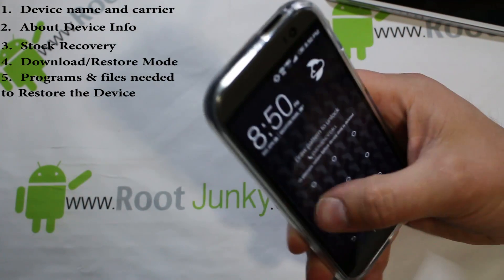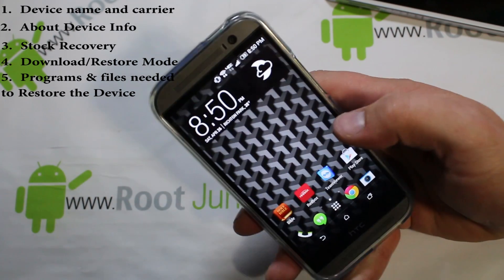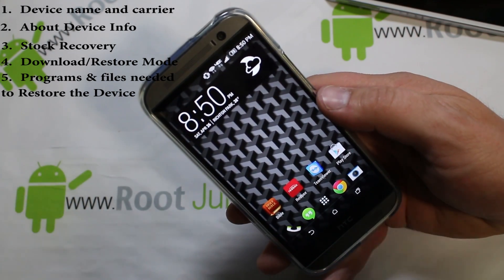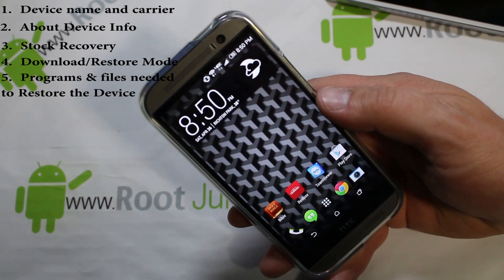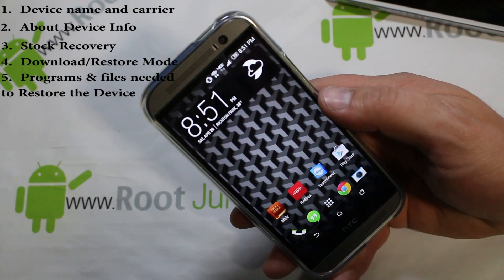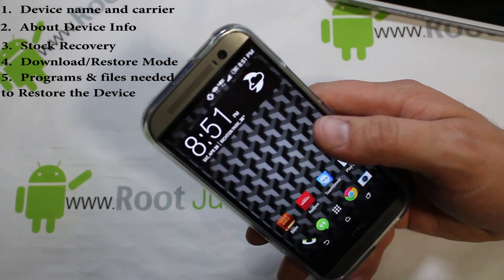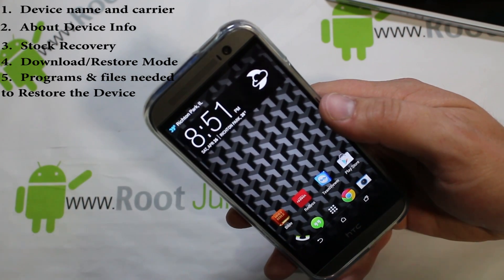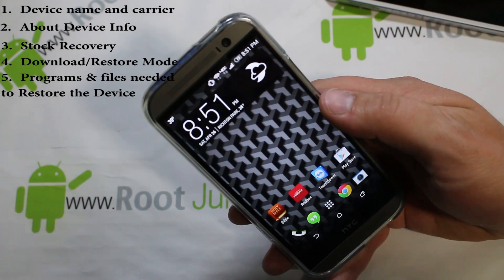Number five: now that you know all your modes, you need to know how to actually restore your device. For Motorola that means RSD Lite; for Samsung you'd use Odin or the key software. Go ahead and do your research on that software and get the files you need to restore it already downloaded on your computer. Once you've got all five steps set up — you know your device info, you can get into recovery, bootloader, and download mode, and you have your restore utilities ready — now it's time to research how to hack your device.